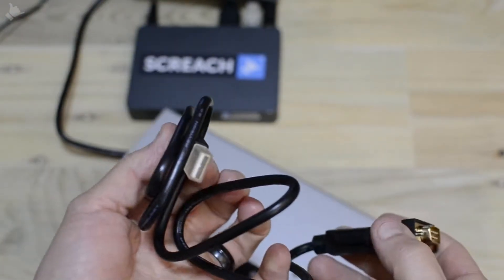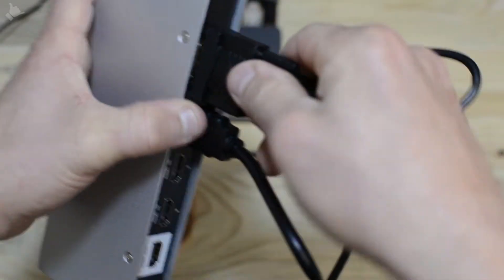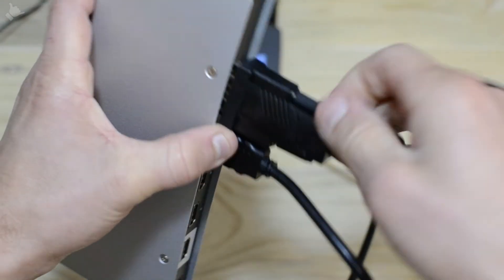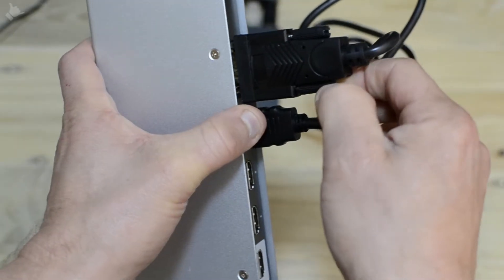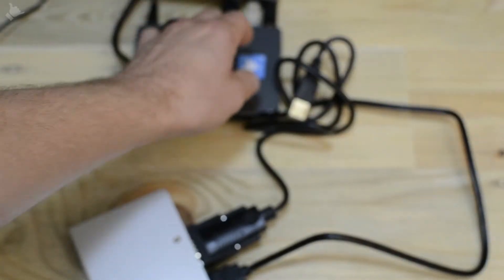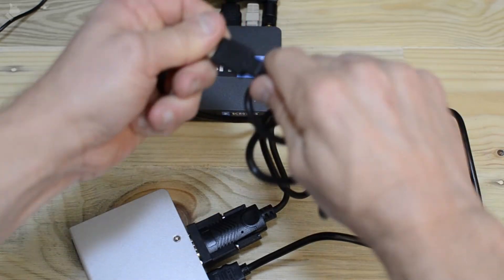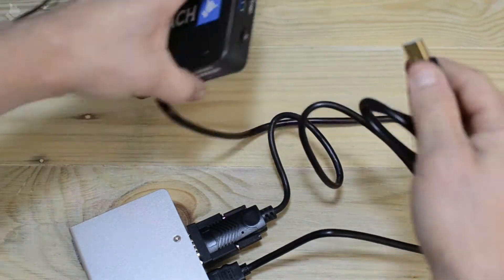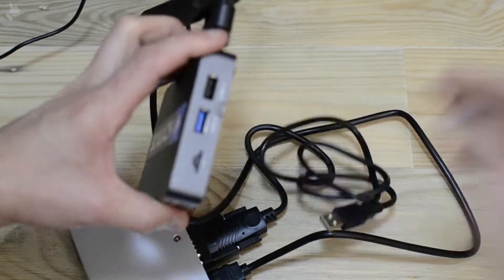Next, take an RS232 to USB cable, connect the USB end and connect that up to the RS232 end, making sure to screw it in. Then take the USB into the USB 2 port on the Screech box.